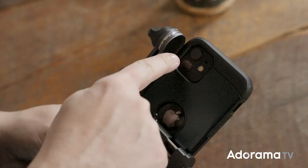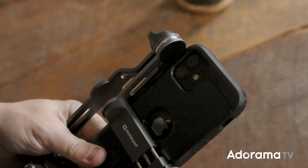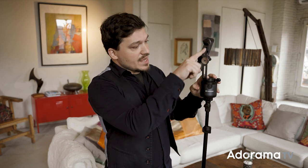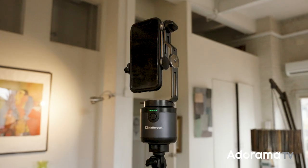With this device, you don't need any training — it's intuitive and fast. The Matterport Access consists of a motorized mount and an L bracket that holds your phone. It also comes with a small remote,